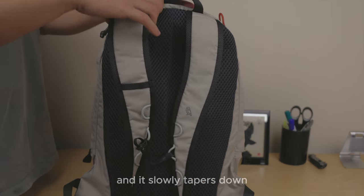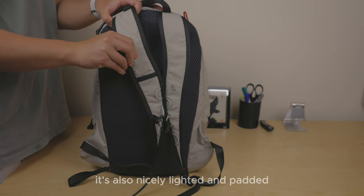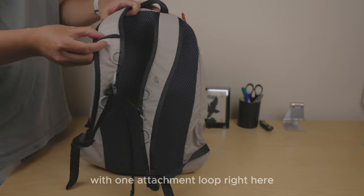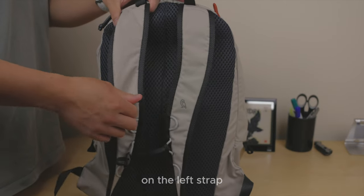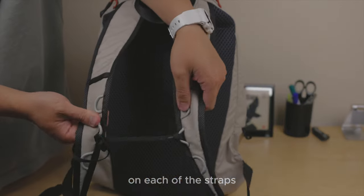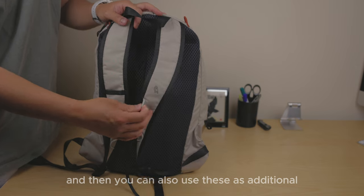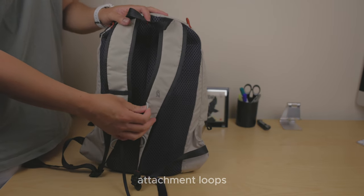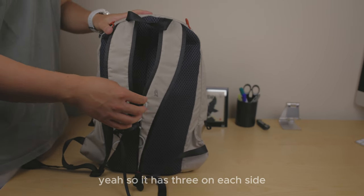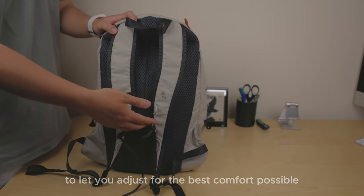The straps are nice and wide at the top and slowly taper down. They're also nicely lightly padded, with one attachment loop on the left strap, followed by three attachment loops on each of the straps for the sternum strap. This is detachable, and you can also use these loops as additional attachment points — three on each side — to adjust for the best comfort possible.